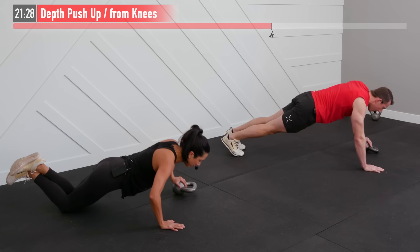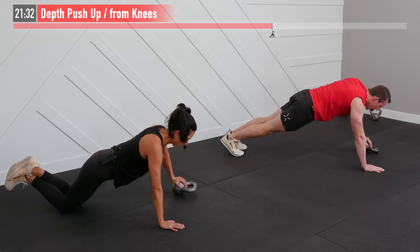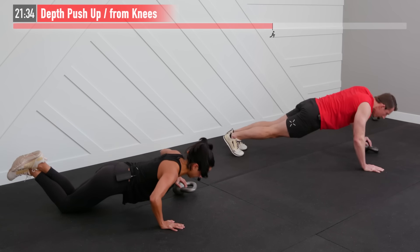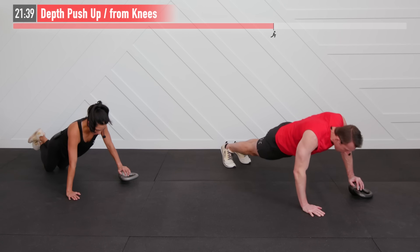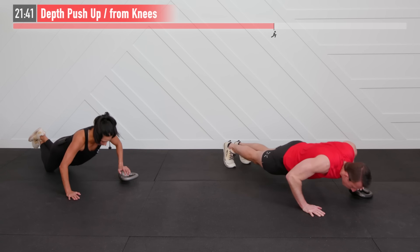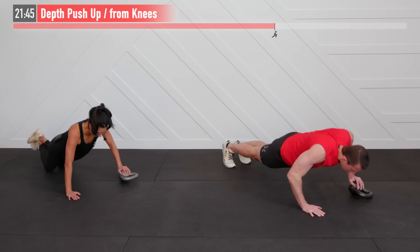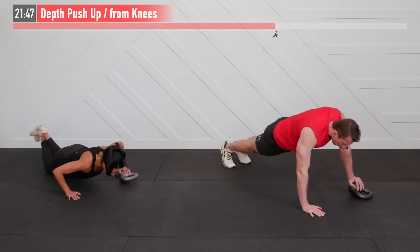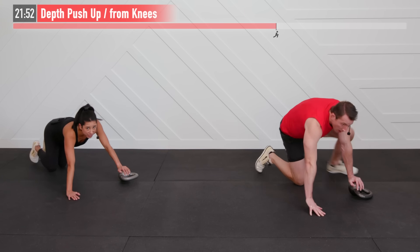It burns so good! Wherever you've got to go to get this done, HASfit Tribe, go there. It's not even physical at this point in the workout — definitely more mental. Pushing yourself here — we can't push you, you've got to be able to push yourself. Every rep getting that much stronger. For 5, 4, 3, 2, 1, zero.